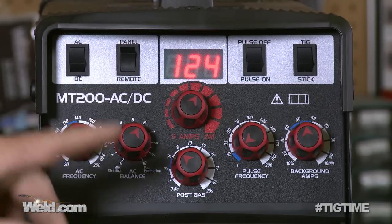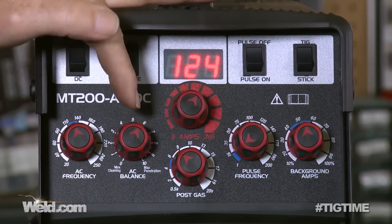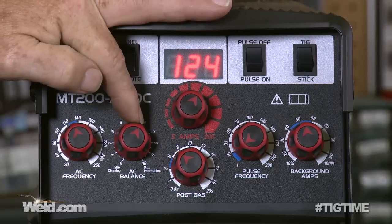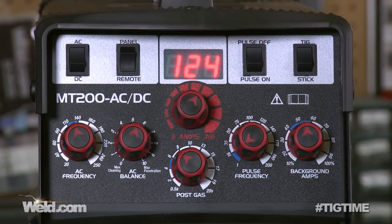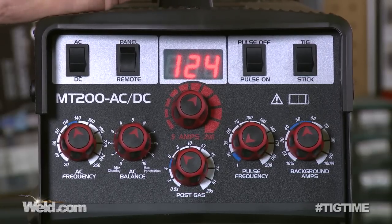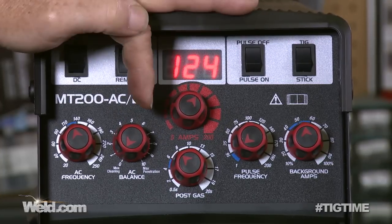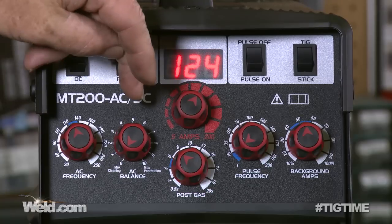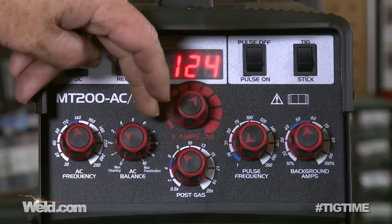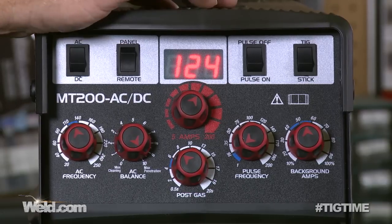Now let's go to AC balance. This is extremely critical because it determines how much penetration or how much cleaning you get — this is one of the most commonly made mistakes when setting machines up. There's a little sweet spot and I've determined that to be somewhere around 73%, possibly as low as 71% negative. That means you get some cleaning and really good penetration. If you go to maximum cleaning, you'll see a lot of cleaning but not good penetration, and your tungsten is going to ball up into your torch. If you go to maximum penetration, you get a lot of penetration but not a lot of cleaning. So let's go back to the sweet spot.